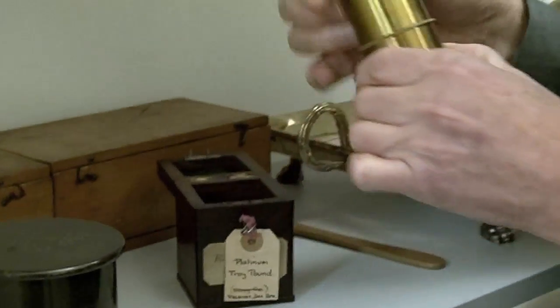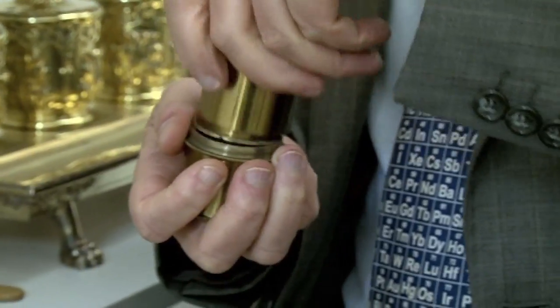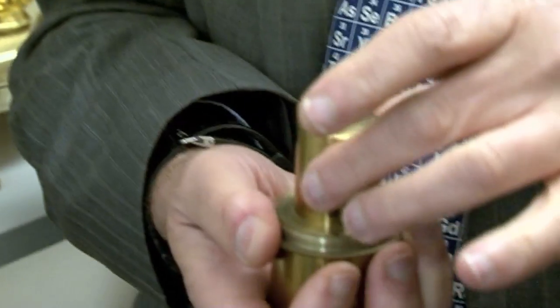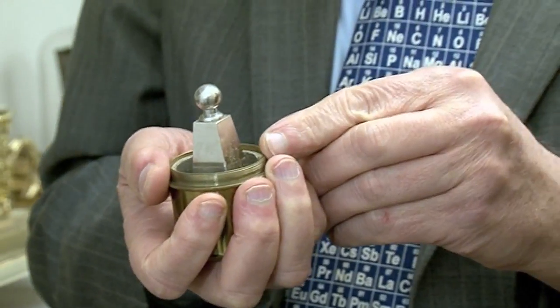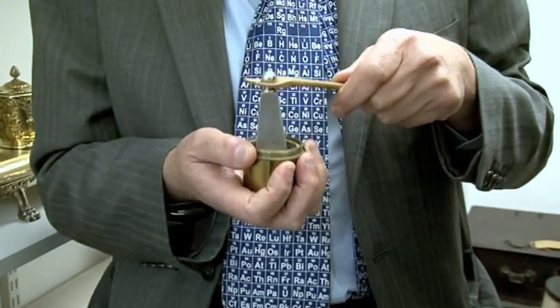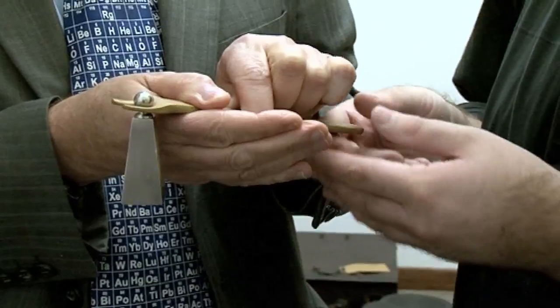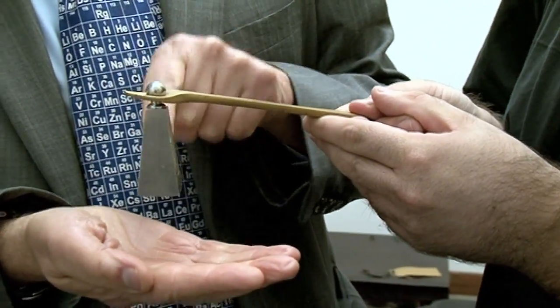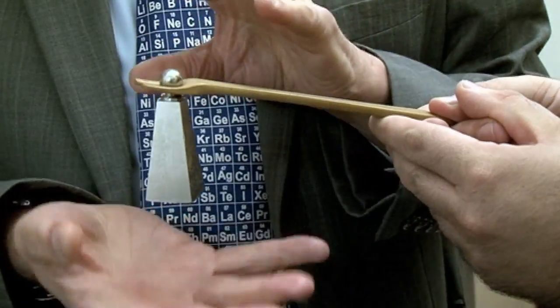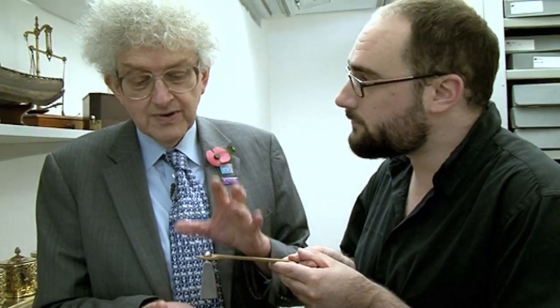The Troy Pound is a slightly different pound — it is used for measuring the weights of precious metals. And in here there's a rather beautiful brass cylinder. And this one undoes. There's another part inside — it's like a Russian doll. And inside that is a lump of platinum. That's pure platinum. They've thought about the problem of holding it with our fingers, so there's a fork so we can lift it up. If I hold it, you can hold the fork.